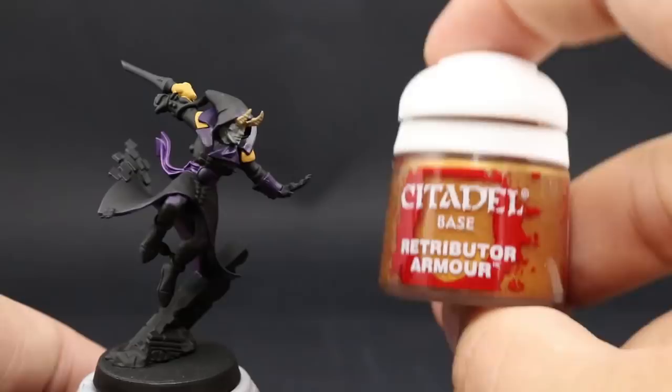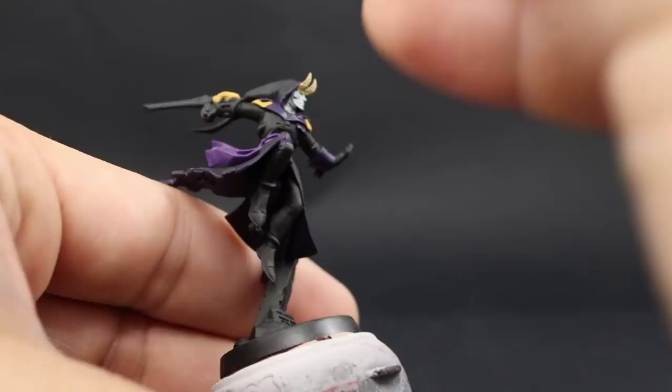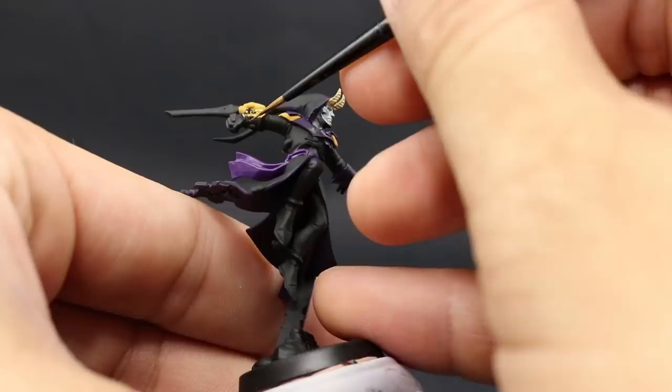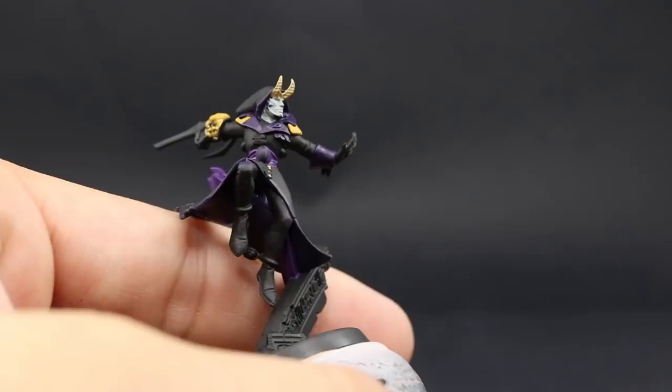Once that's done, I'm going to paint the gold. For that I'm going to use Retributor Armour — just make sure to shake this color well because metallics separate a lot, so shake it vigorously before you start painting. Thin it down a little bit with water and use it to paint all of the gold details: the nails on the forward hand, the gauntlet on the back, and all of the gold details around the model. Be careful not to paint over any areas that are already painted.